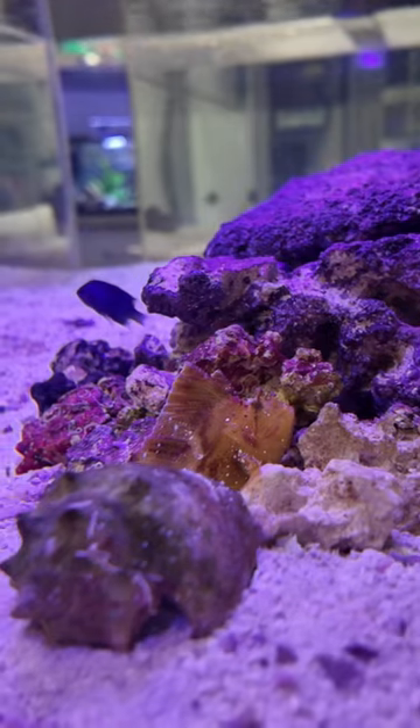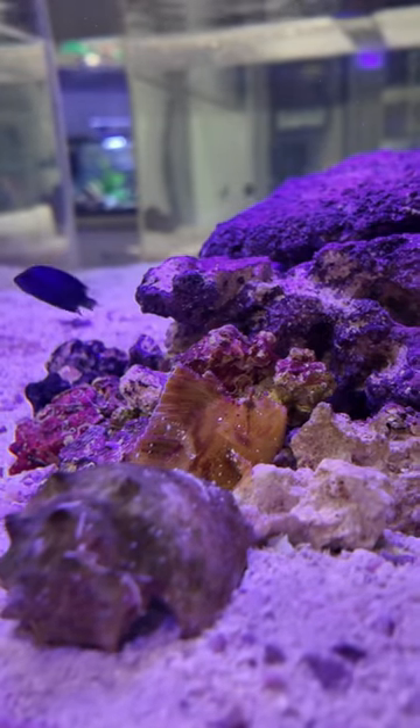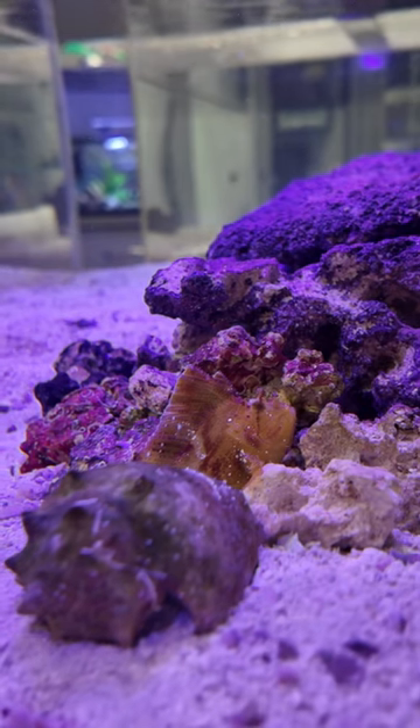This is my leaf scorpion fish. An ideal tank setup for a scorpion fish will have lots of rock structures that they can perch on and pretend to be a leaf.